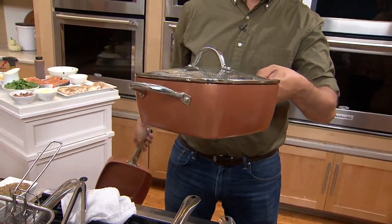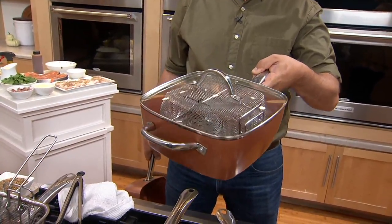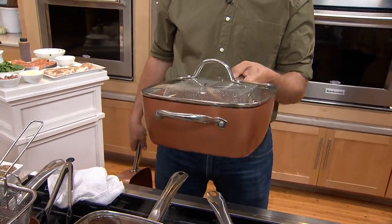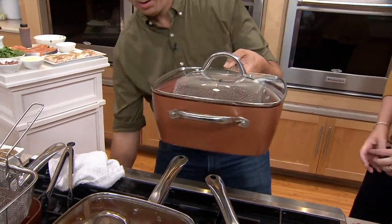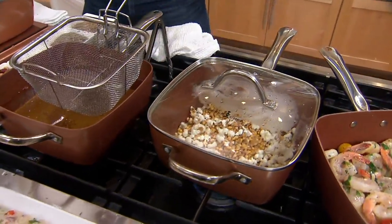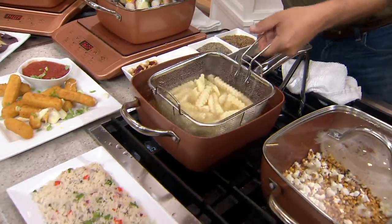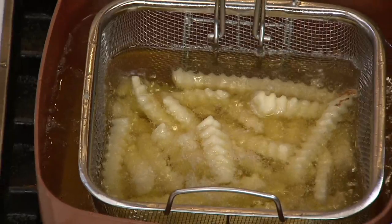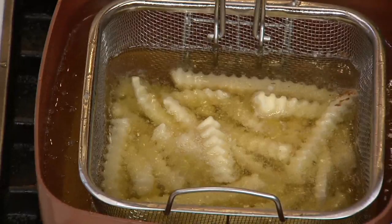Cabinet space is a premium, especially if you live in a city or a small apartment. Maybe your granddaughter or grandson is out at a dorm in college — they like to cook. This is really good for campsites too. Do you know what cookware my son has in his room at the United States Air Force Academy? Copper Chef. I know cadets that are using Copper Chef. Those shrimps smell incredible.